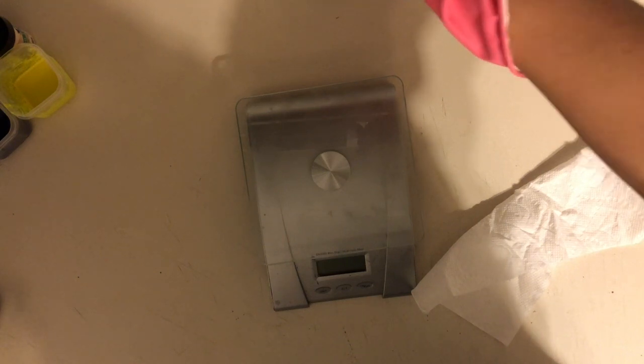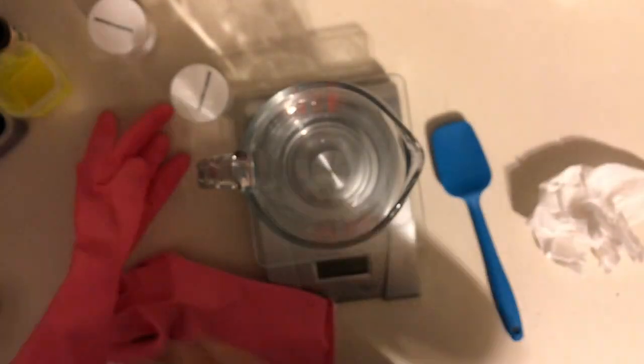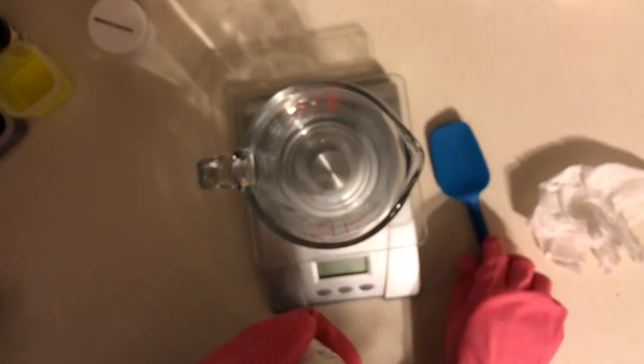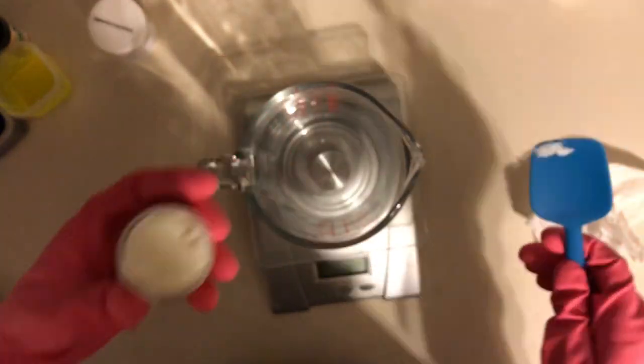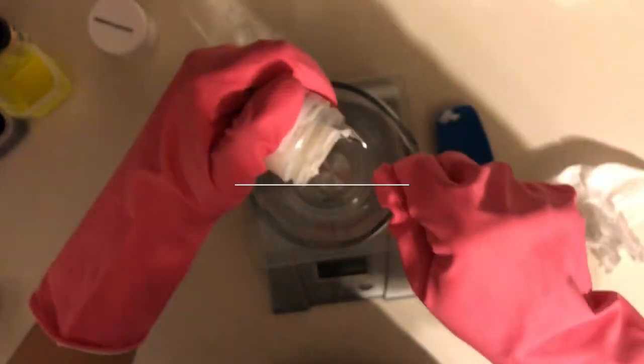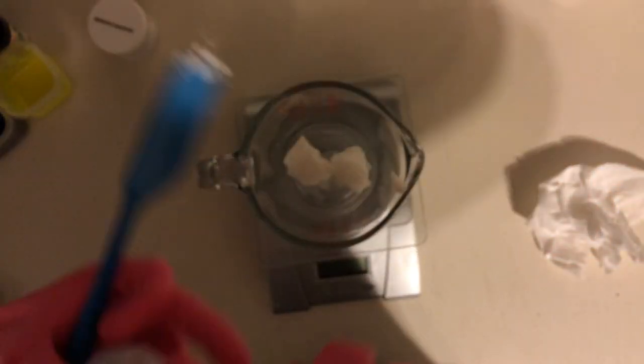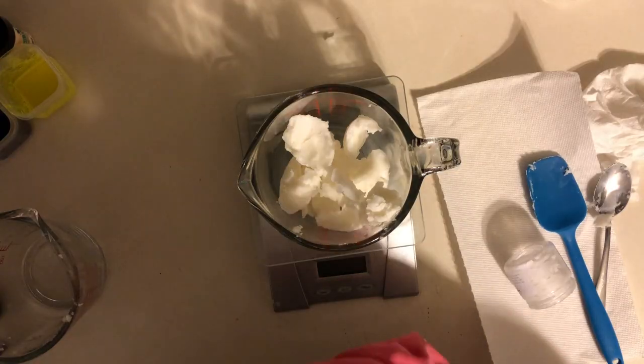Part of the reason I wanted to do aloe vera soap was just because summertime is coming. I also thought it would be a good thing to put some aloe butter in here. I noticed they had it on the Wholesale Supply Plus website and thought I would try it out. It's a good replacement for shea butter or mango butter — it has a lot of similar properties and it's going to really moisturize your skin. I was hoping it would be a good summertime, after-the-sun soap.